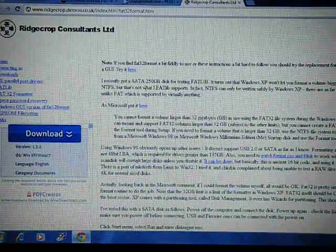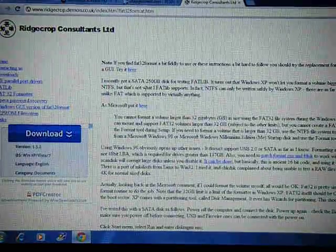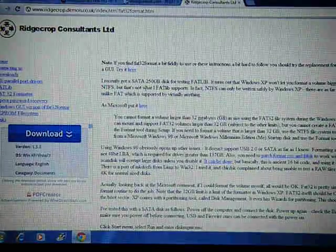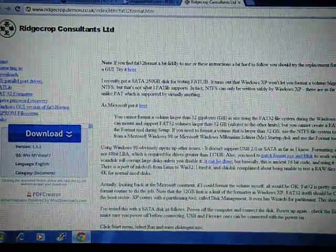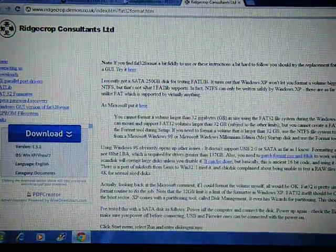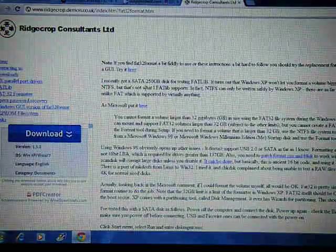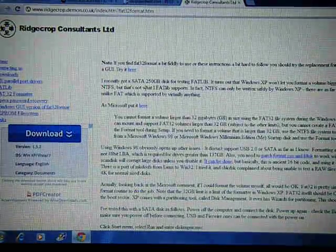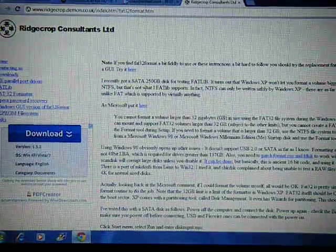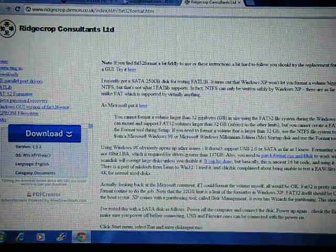Windows Vista does not allow you to format to FAT32, so this is a really quick tutorial. It's very simple — this small exe file will convert your external hard drive to FAT32 format to use on your PS3, Xbox 360, or any other device that requires this formatting.